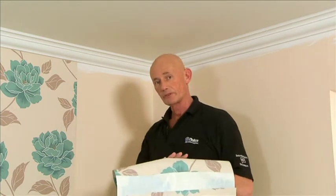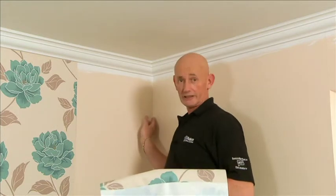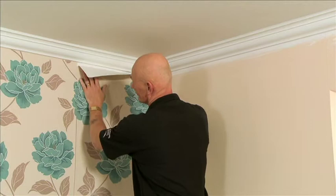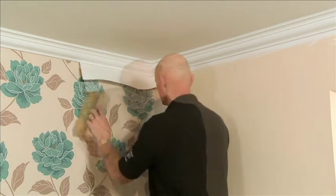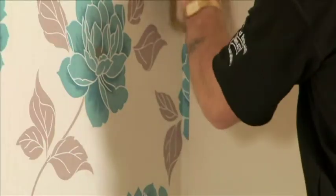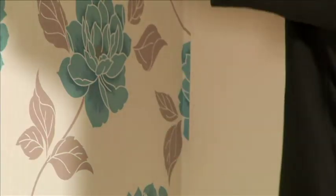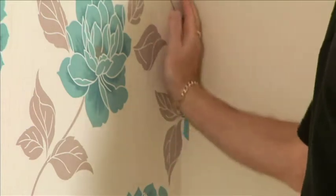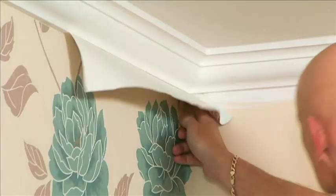If you remember, this was our first line that we struck. The reason for that was that when I put this piece of paper up, it will literally just take us about a quarter of an inch round the corner. So again, match the pattern and brush out the paper. We also need to make sure that the paper is firmly brushed into the corner from the top to the bottom. This ensures you get a nice clean angle.